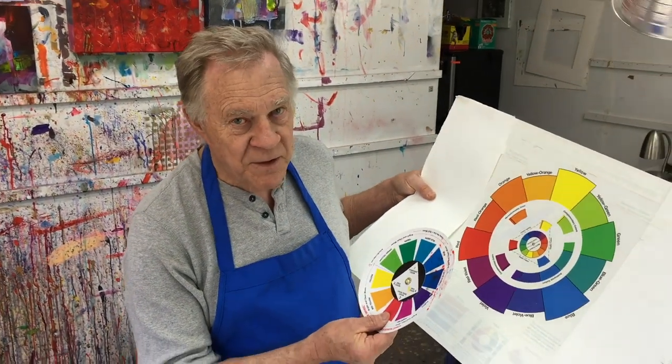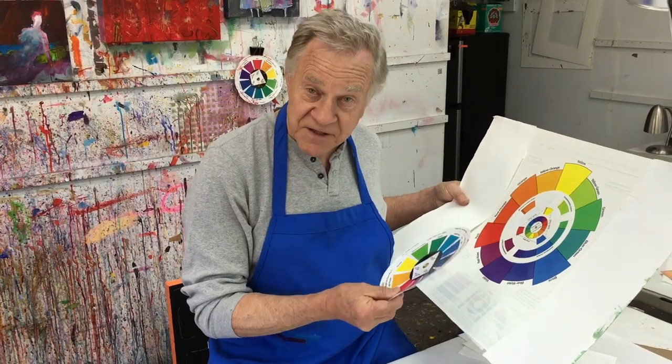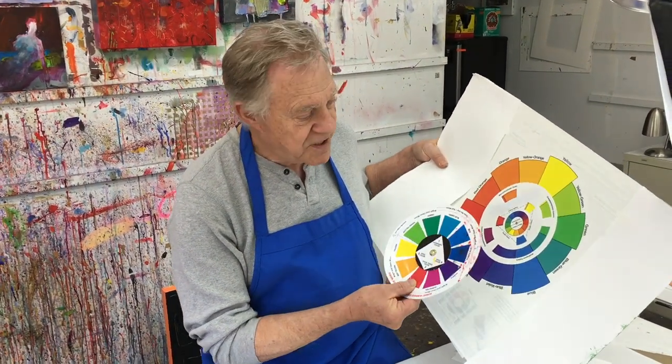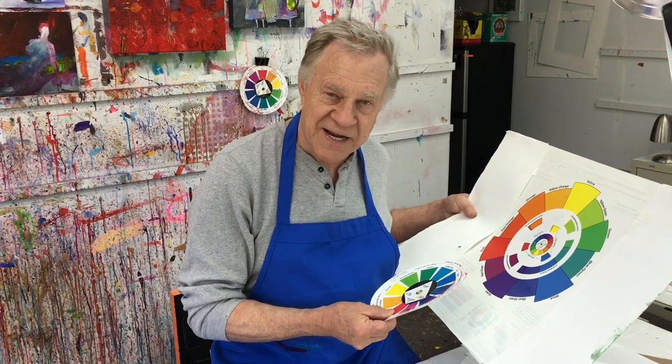Hi, and welcome back to another Bob Blast. I'm Bob Burridge, and in my previous Bob Blast, I showed you the effectiveness of choosing from somebody's color wheel a color combination that would somewhat guarantee the effectiveness of using very certain color combinations — how to increase your chance of it becoming a good painting.